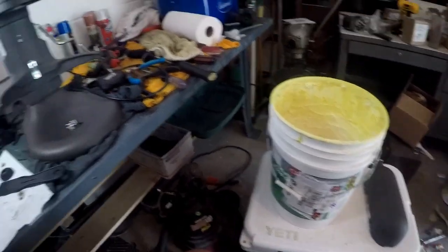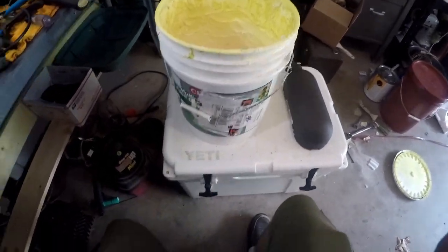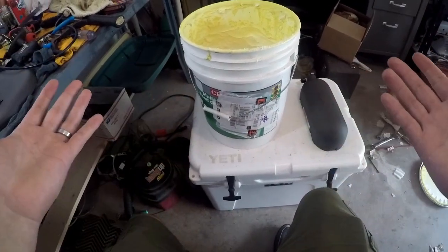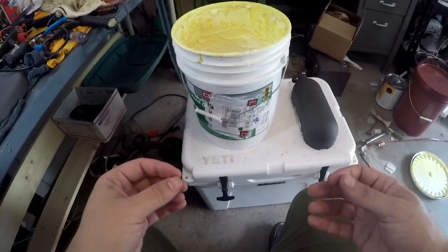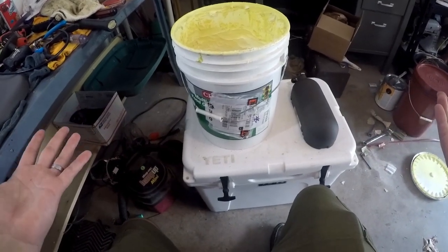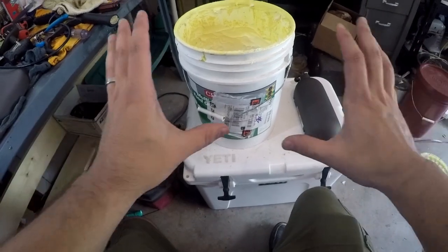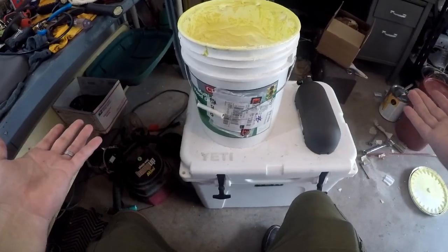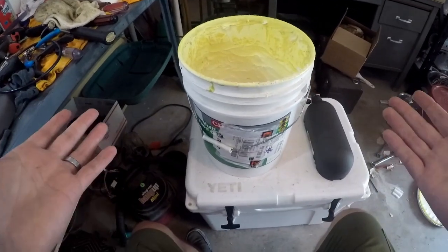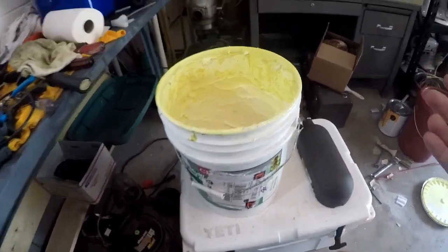Now that we've got everything cleaned up and we're ready to go back together, this is the grease that we're going to be using. It is a white multipurpose NSF H1 food safe grease. Make sure you are using food safe grease with these machines. If you would like to purchase grease from us, it's about 15 bucks and we can get it shipped right to you. You will not find this quality of grease anywhere any cheaper. And if you feel like this channel is providing you with value, it's just a good way to help support us while we help you out.